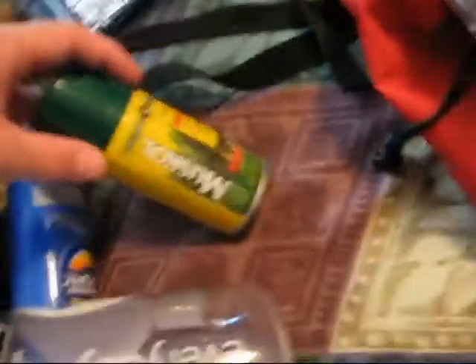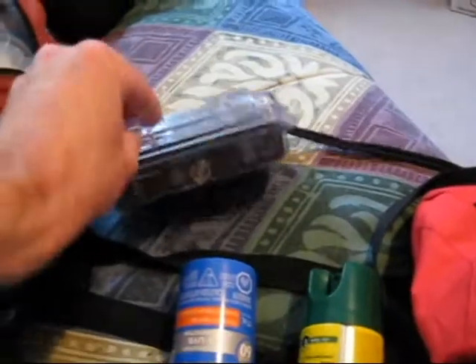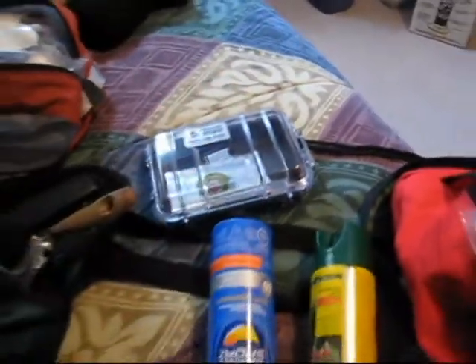This is kind of the survival pack area. This has got a first aid kit in here, a pack towel, emergency poncho. Over here we've got bug spray and sunscreen. And this is where I'll put my iPod and my phone once we get towards the water. This is my Pelican — those things are awesome.